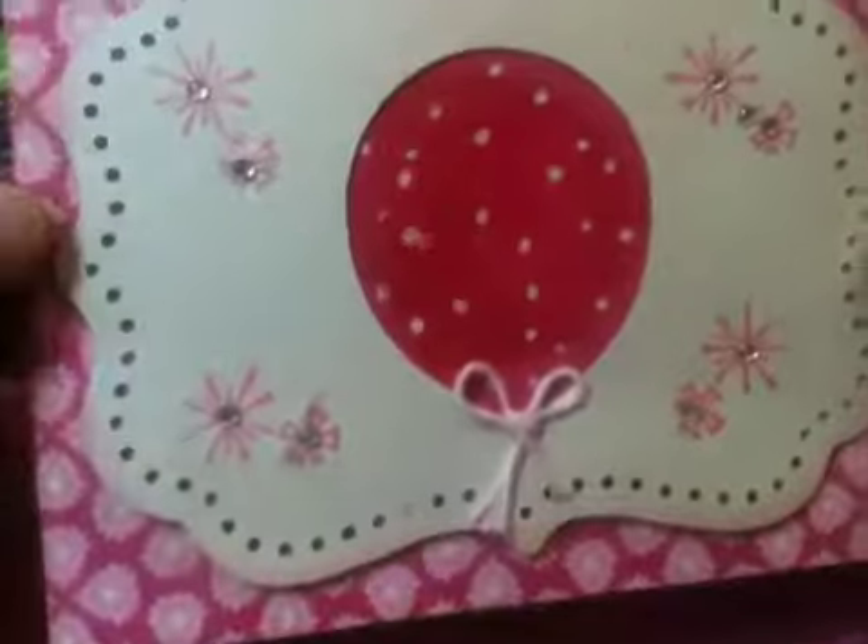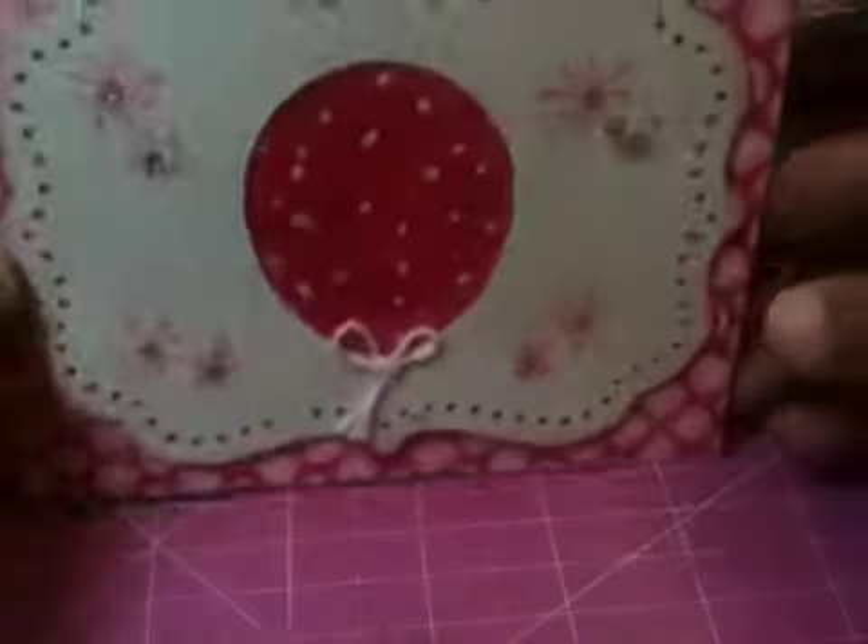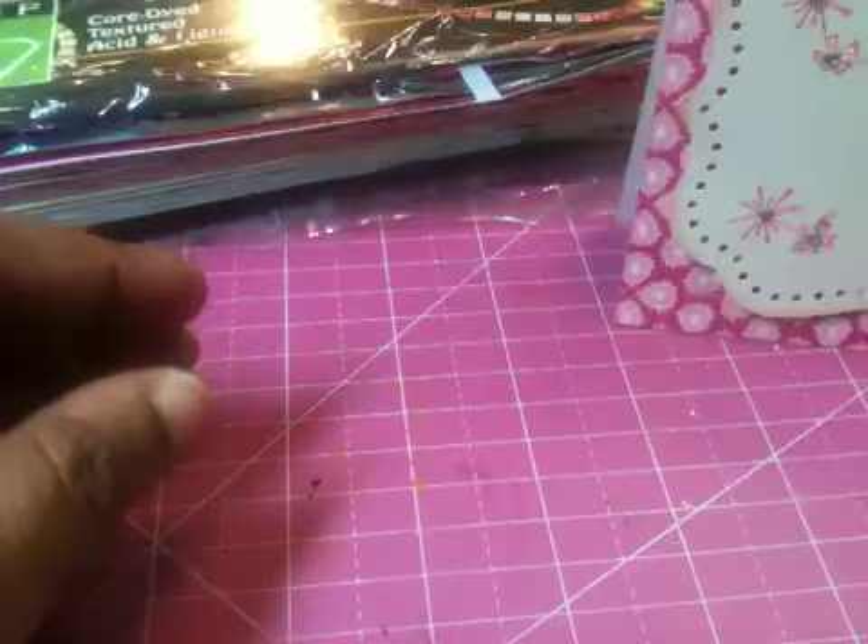I should have taken a piece of paper, glued it down, and then stamped on top of that — I wasn't thinking — but it's okay, I can still go back and do that. And that's my first card. The second card that I created — that's the A2 size card — it fits in this envelope.